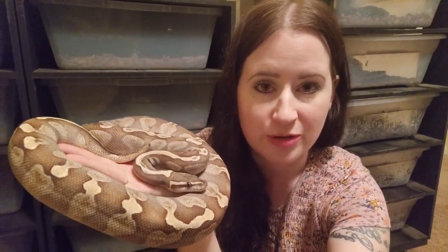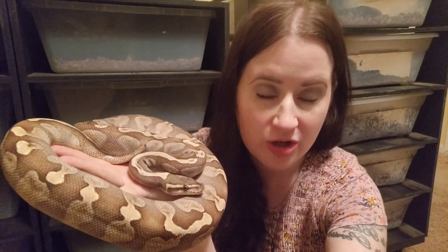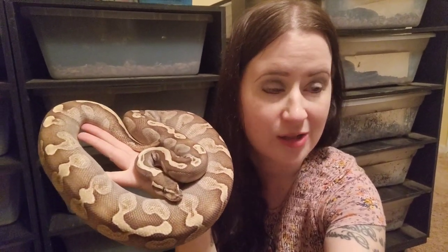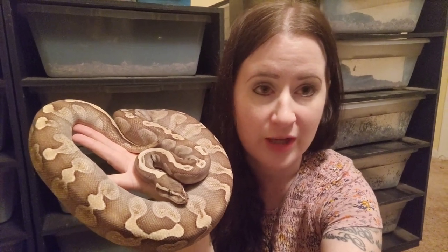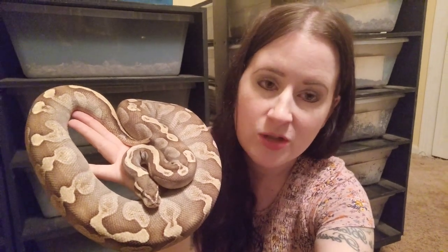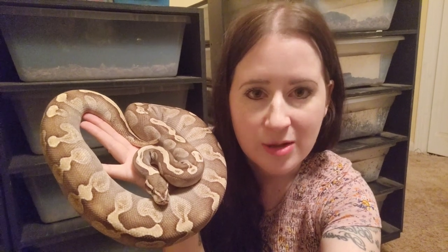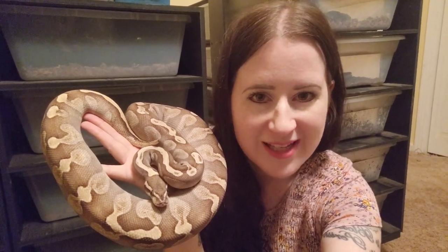So that's basically it, guys. I wanted to show you how we make our egg boxes, show you our incubator, and show you how the girls are doing. This is Gia — she's our lesser GHI, and we'll be breeding her next year hopefully with Lucian to do some more bell stuff and GHI mojave combinations, which would be really cool. We hope you guys enjoyed today's video, and stay tuned because we think some eggs are going to be dropping soon. See you next time!